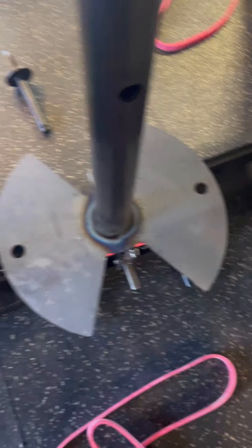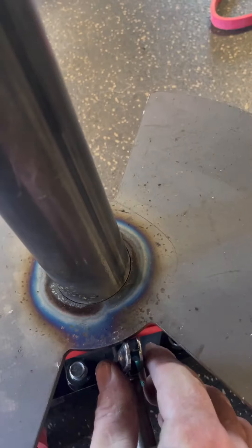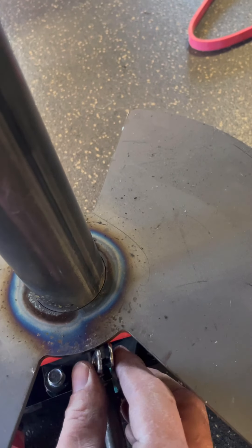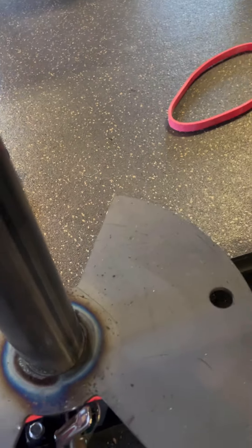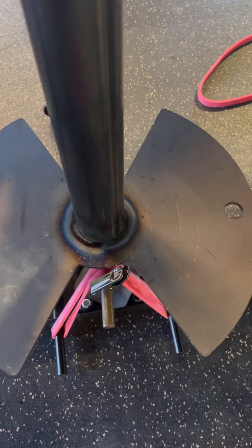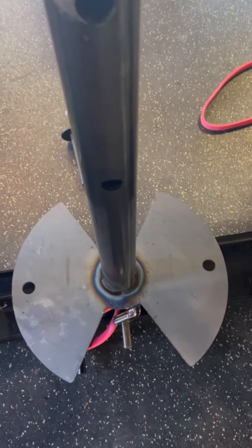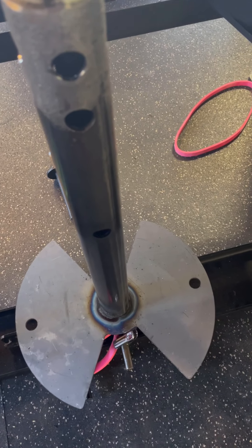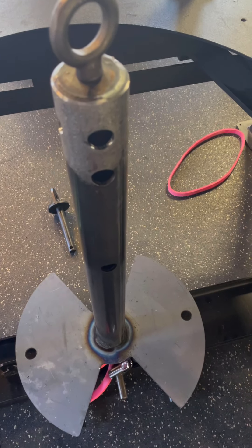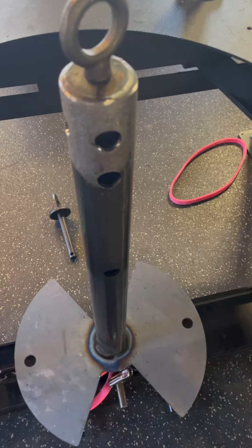If you're going to use the bands for deadlifts, you'll really need to get a cheap clothesline pin from Home Depot and put it almost directly under the loading pin, because you completely bottom out and lose slack. That's what you'll definitely need if you're trying to add band tension to deadlifts. We don't use the bands too much with our high school kids for deadlifts because you get such an extreme amount of band tension with these mini bands.